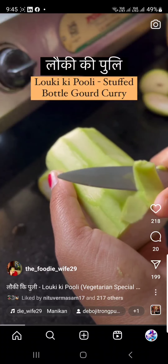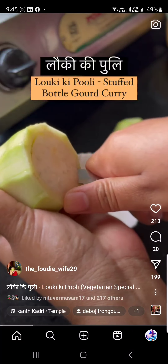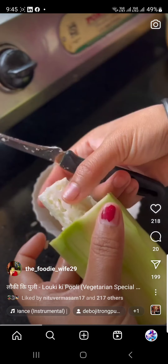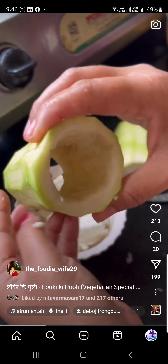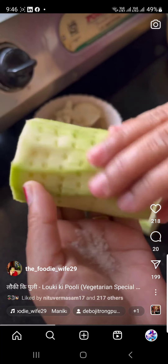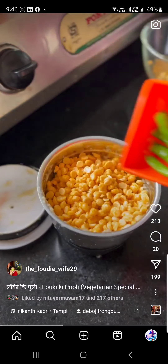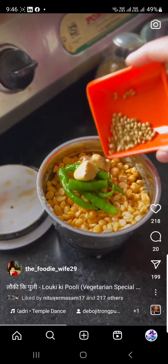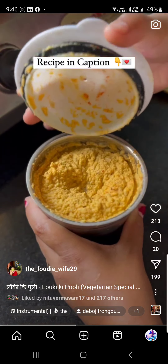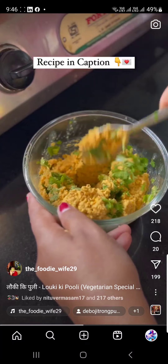Welcome to my vegetarian special. Today I am making Lauki ki Puli — a name I gave it myself. We will steam it and fill it with a ground chana dal mixture to make this sabzi. It is a very simple and delicious recipe — especially if you don't want to go to the market and only have a bottle gourd in your fridge.